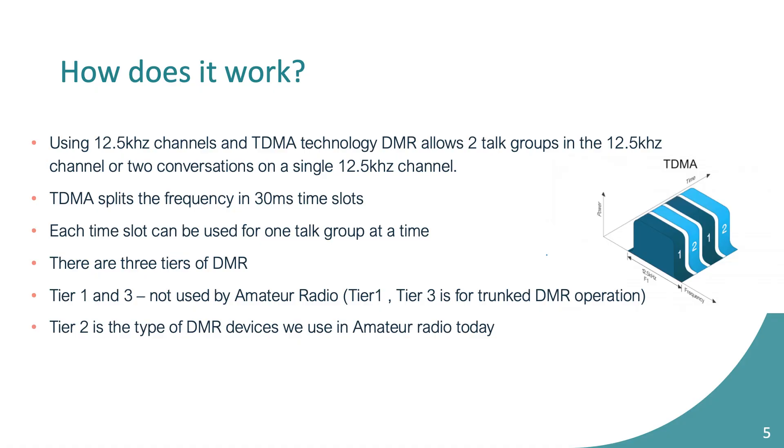So how does it work? DMR uses one 12.5 kHz channel and uses TDMA technology to take that one frequency and divide it into two time slots — a 30-millisecond spot — and it keeps flipping back and forth. Our ears aren't fast enough to know the difference, and it sounds like normal radio to us.